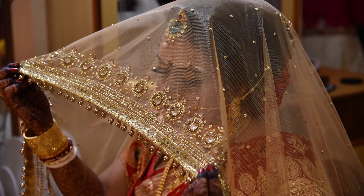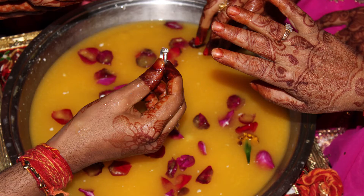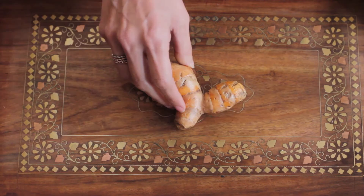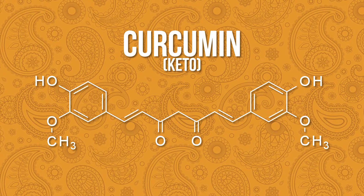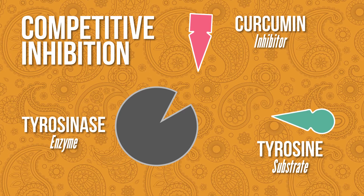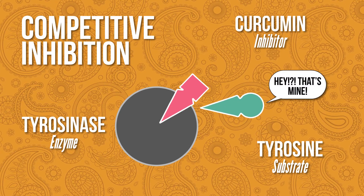Brides-to-be put turmeric into an ubtan, a mixture of milk and other ingredients, used as a pre-wedding ritual to lighten skin. So today I'm going to make a DIY haldi ubtan. Turmeric has curcumin in it — it's what gives turmeric its bright yellow color. It's been used for centuries in traditional Indian medicine, and scientists hypothesize that it acts as a mild skin lightener by blocking the enzyme that triggers melanin production.